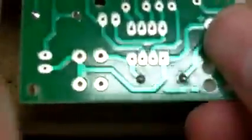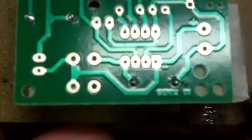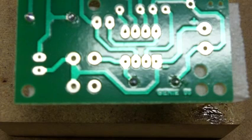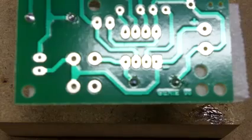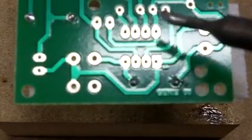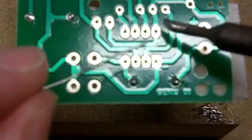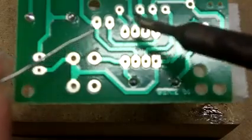There's some important technique around soldering components with legs very close to one another. The technique is you always work away from the previous joint. So if I'm right-handed, I'm going to work from the left-hand side to the right-hand side. The idea behind that is if you start at the right and move left, the soldering iron would be hovering over the previous joint, which could remelt it and cause bridges.